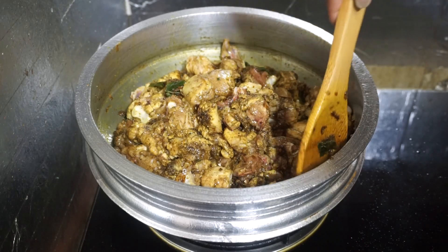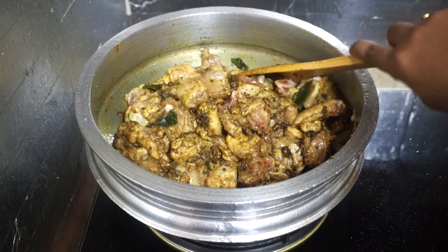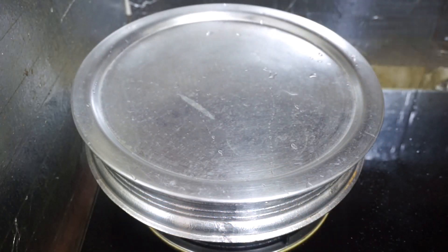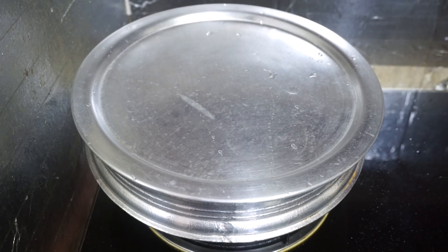Mix the chicken — mix it, mix it. Don't cut it too little. Put it on top and mix it, put it on top.